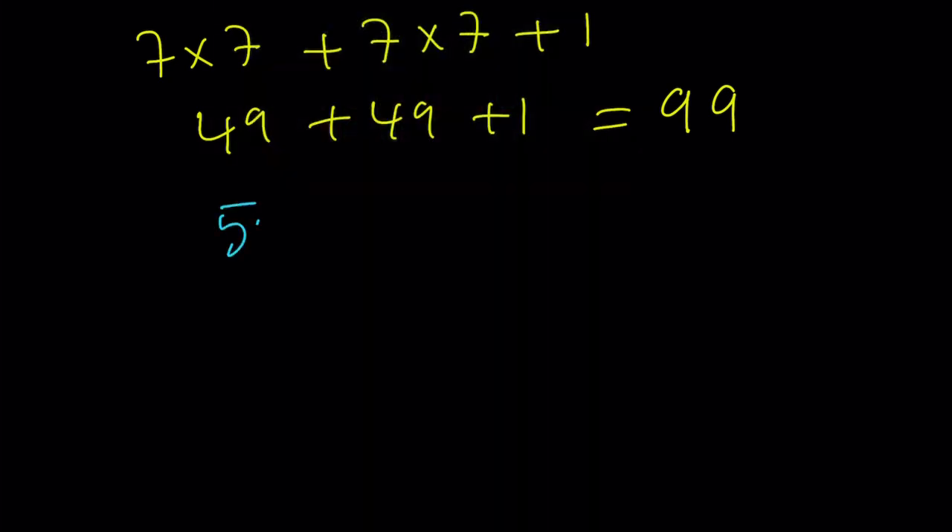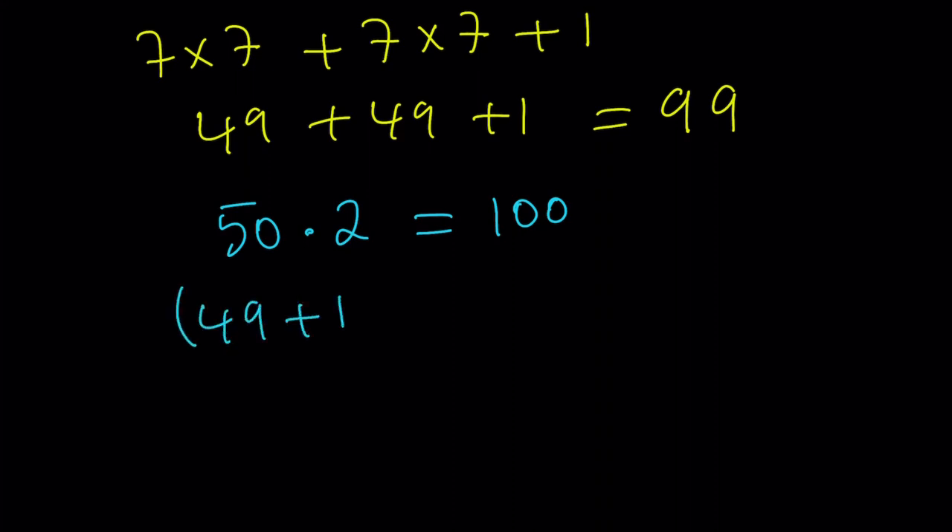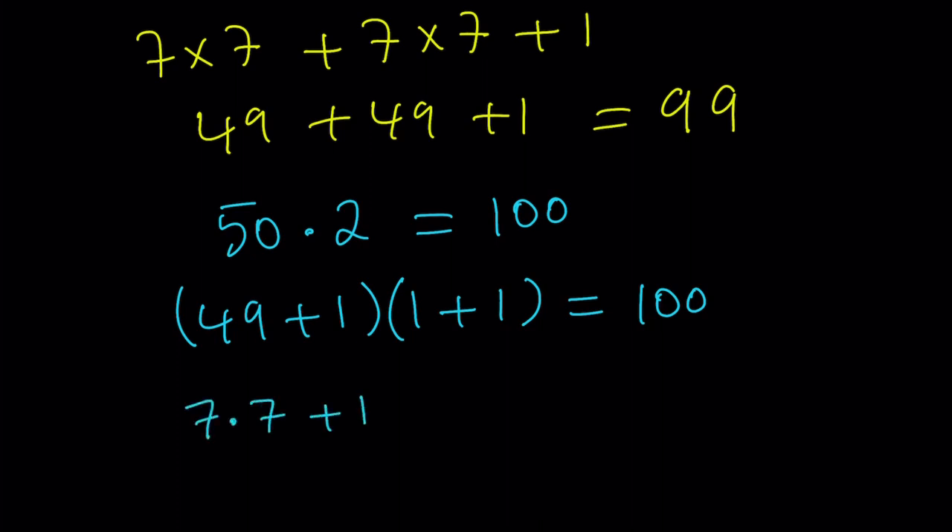100 can be written as 50 times 2, but I don't have those digits. So I'm going to write 50 as 49 plus 1, and the 2 as 1 plus 1. That works because it's still 50 times 2, which equals 100. That brings me a little closer to the solution because 49 can be written as 7 times 7. Let's replace 49 with 7 times 7 — the expression still has the same value, just looks different.